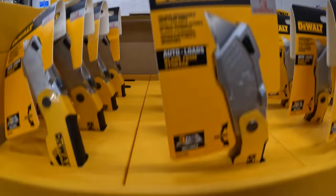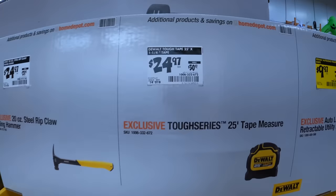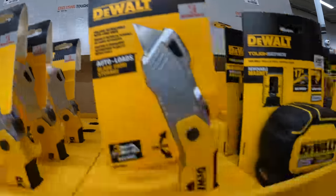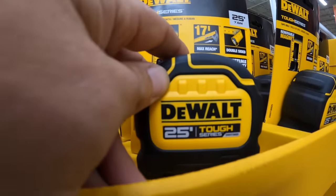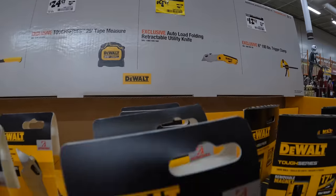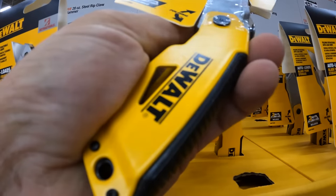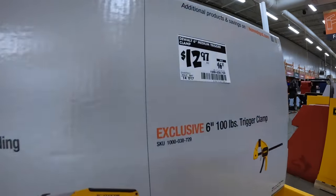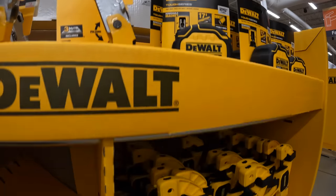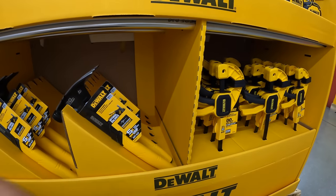$24.97, was $29.97, for the 20-ounce steel rip claw nailing hammer. $24.97, was $30.97, for their 25-foot Tuff Series tape measure. $29.97, was $16.97 — wait, sorry — for their auto-load folding retractable utility knife. I like that design. $12.97, was $16.97, for their 6-inch 100-pound trigger clamps. I actually use them — they're very good clamps, easy to use.